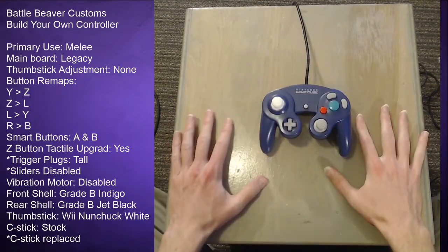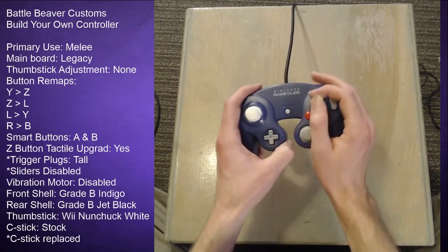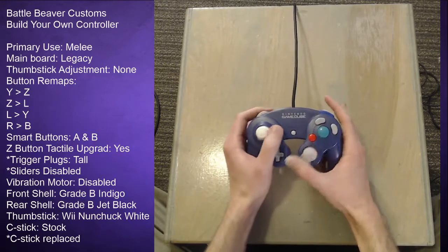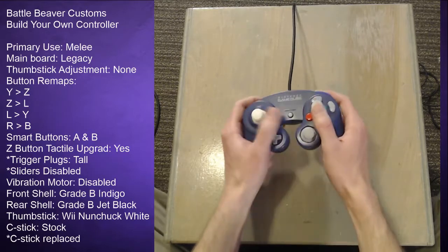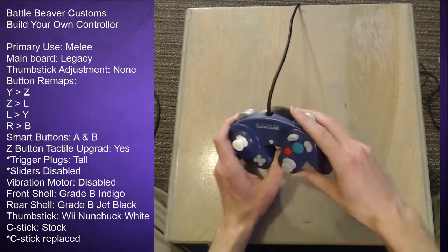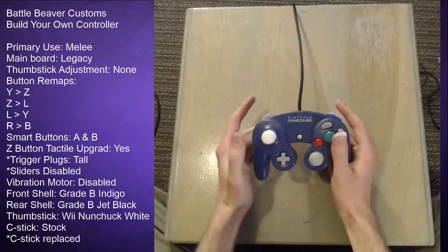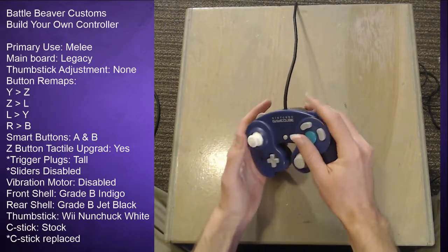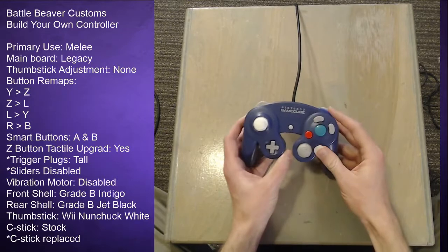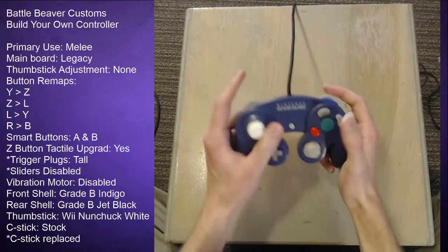I got some button remaps because I play Smash 4 and I'm also a musician — I do a lot of stuff with my hands so I want to keep them healthy. I never liked the claw grip, so I tried to find a control system that would let my hands move as efficiently as possible. I remapped Y to Z for grabbing, moved Z to L so I can shield with the bumper, which felt more natural and is a quicker action button.